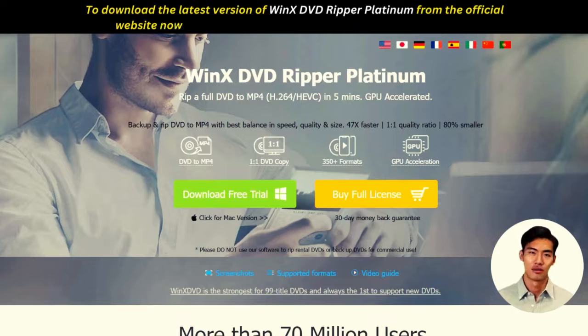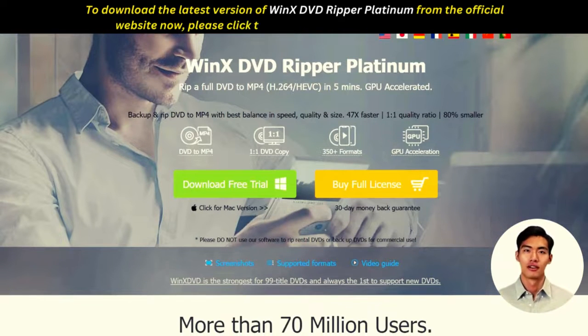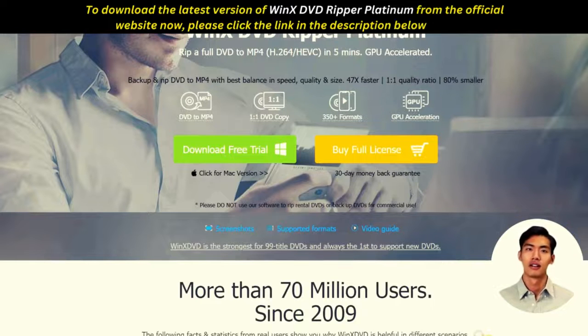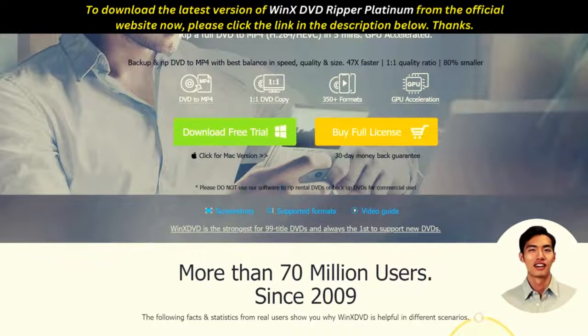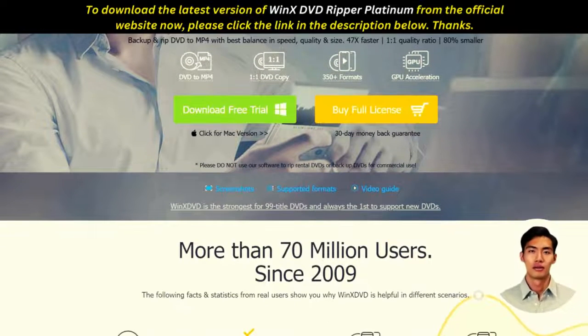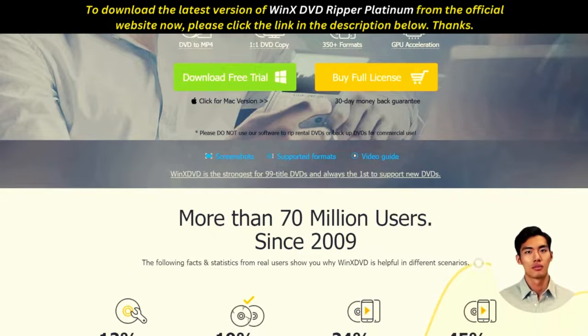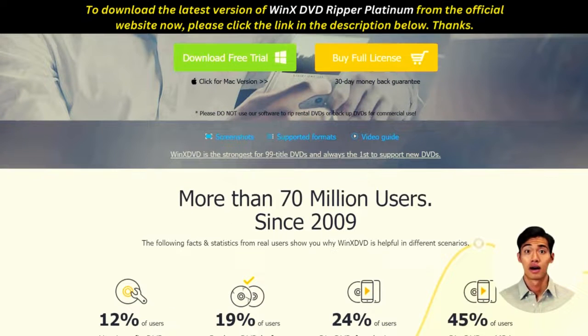This powerful software supports all popular formats such as AVI, MP4, MPEG, WMV, FLV, 3GP, MOV, and more. It can even convert your DVD to a format that is compatible with most portable devices like iPhone and iPad.